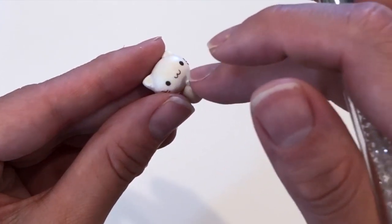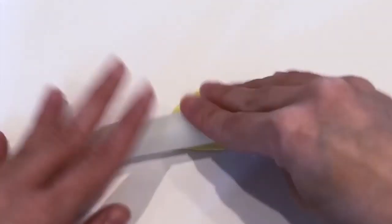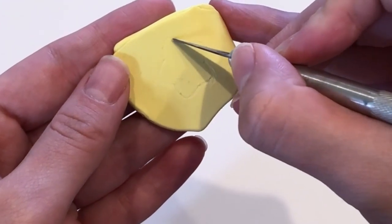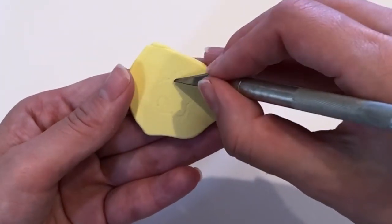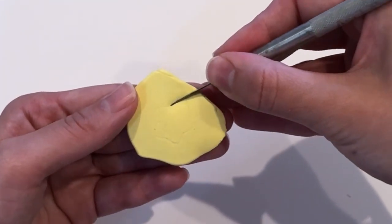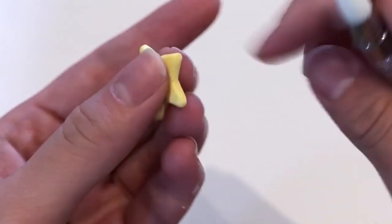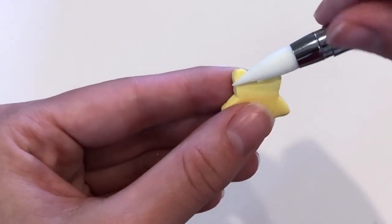I only did one leg because the back side was going to have the wings and the star. For the hand, it's just a tiny white snake that I placed right below her head. For the star, I used a light yellow pastel piece of clay, flattened it into a pancake, drew out the triangle shape with my blade, and cut out the details with my exacto knife. It's okay if your star doesn't look quite right at first — I did a lot of reshaping and smoothing the edges to get it looking the way I wanted.